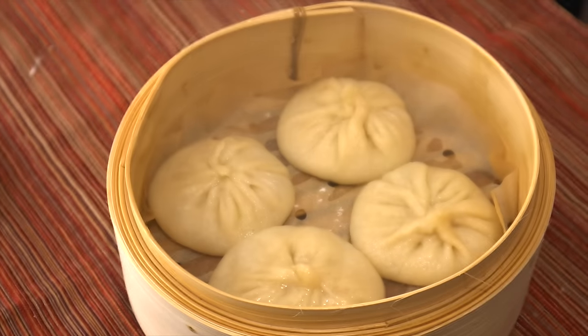To slurp or not to slurp? That is truly the question for all situations in life. Today I'm gonna show you how to make something I think is slurp-worthy: soup dumplings. It's comprised of three different parts — the soup, the filling, and the dough.